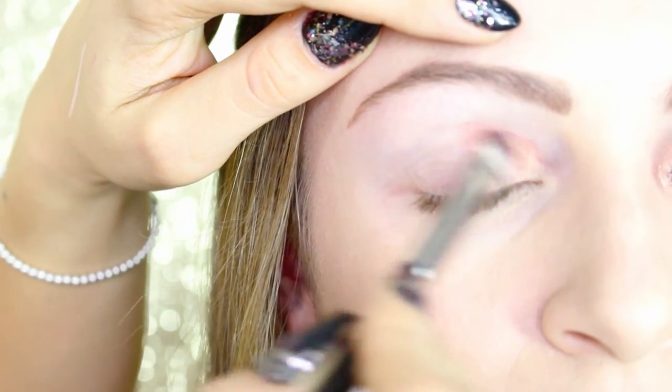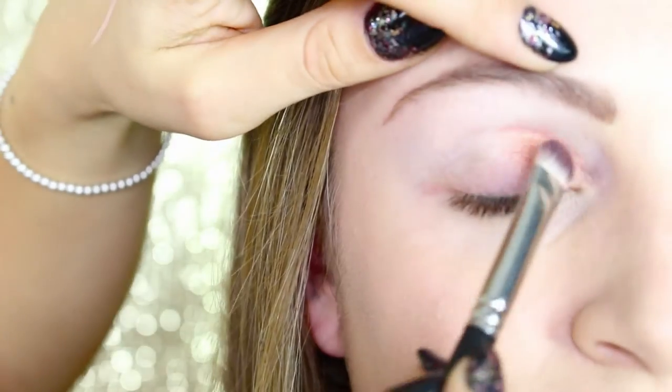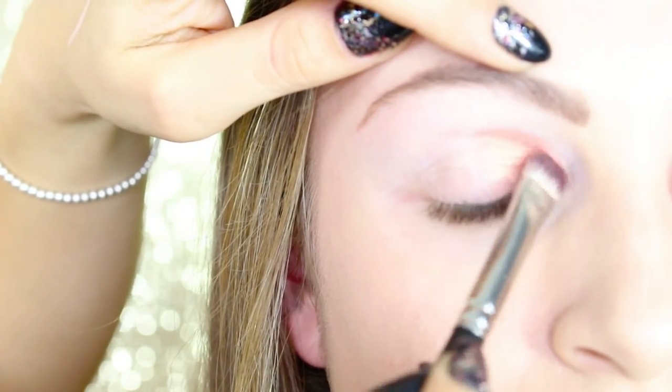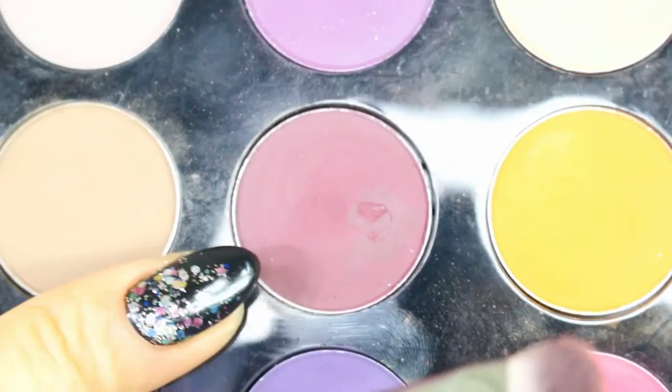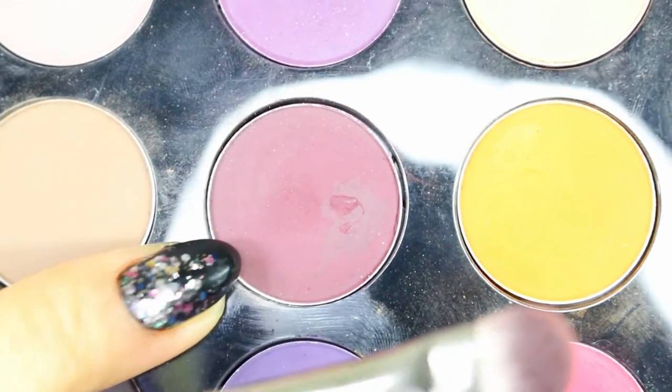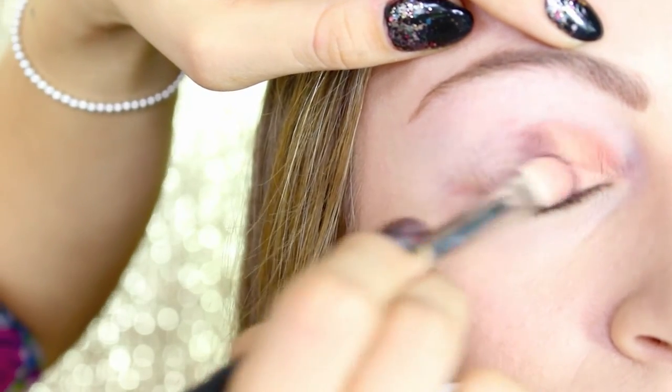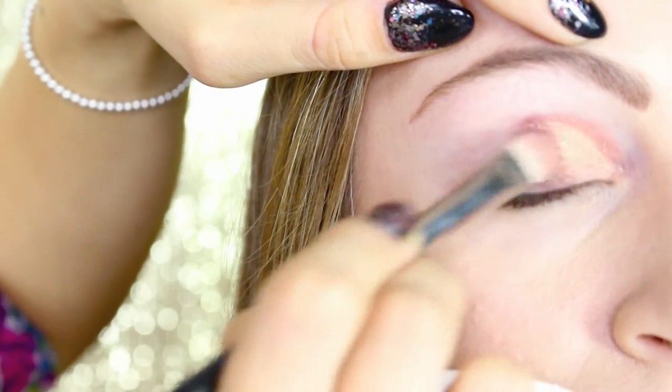As eyeshadow I'm using Expensive Pink from MAC — just a beautiful peachy pinky eyeshadow — and I'm applying it on the first part of the eyelid, stopping to the middle. As a second eyeshadow I'm using Deep Damson from MAC, which is a very beautiful burgundy eyeshadow.